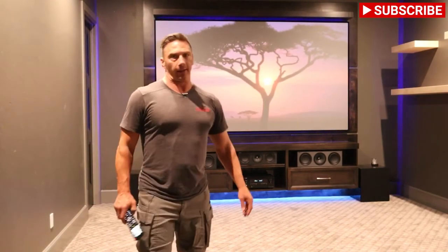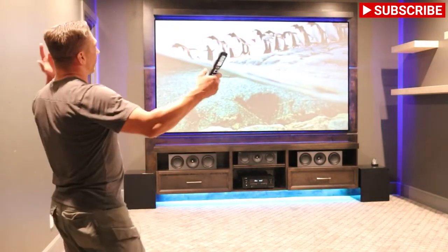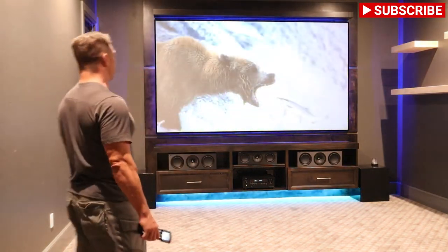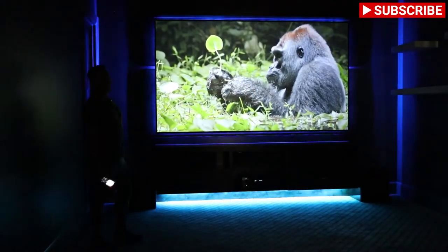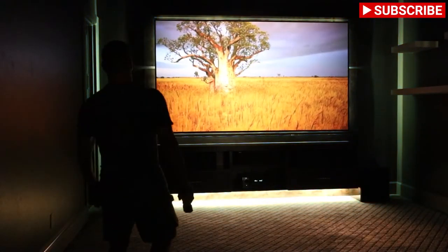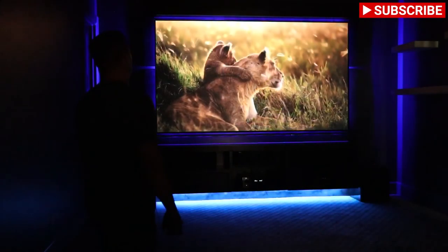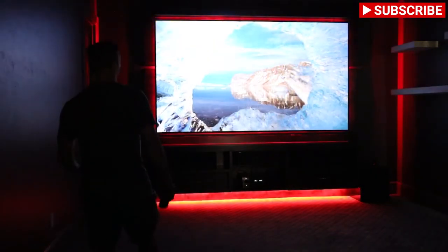As you can see, it's a great looking picture — nice and bright even with the lights on. We'll turn the lights off so you can see the difference. Look at the picture now — quite a bit different. Ronnie is handling the Philips Hue app, controlling the lights underneath the cabinet and around the screen, showing different colors: greens, blues, purples, reds.